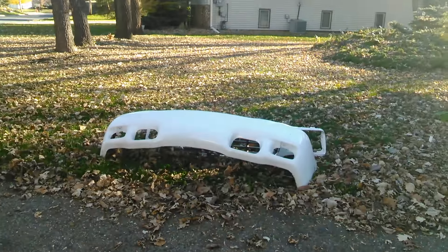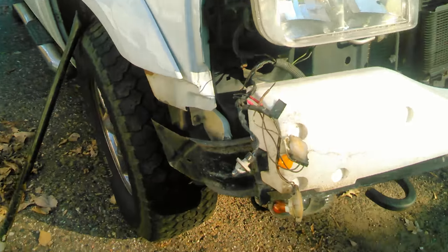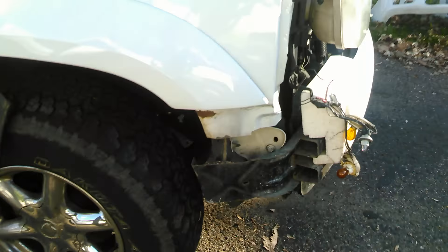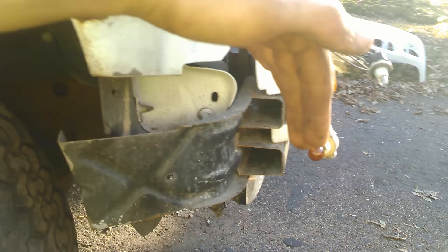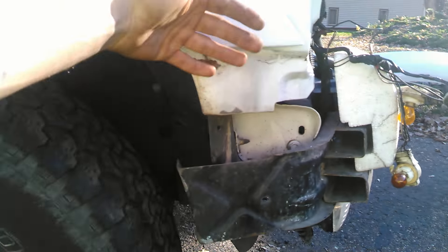Cadillac Escalade — the bumper cover and the front grill are off. The vehicle got in an accident and basically bent the bumper and bent both corners down, so now it kind of sticks out a little bit away from the body.